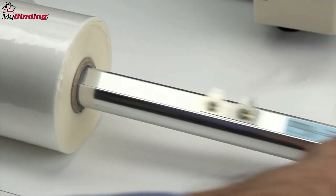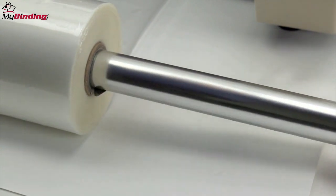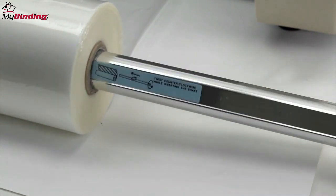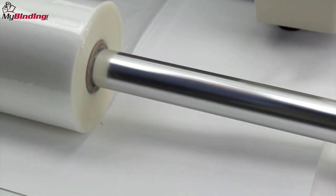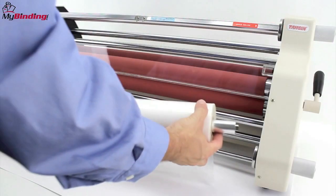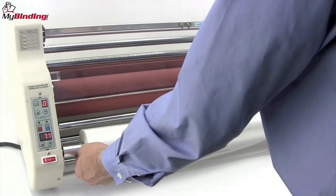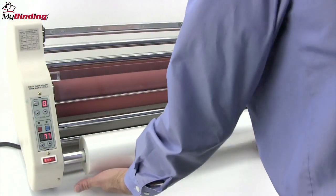With the shiny side facing down, remove the bottom roller. Slide it into the tube of the laminate roll. These teeth are designed to keep the roll from slipping on the bar. Twist it in a counterclockwise fashion until you get all the way through to the other side, stopping at the mark for your size roll — for us, 25 inches. Place the loaded bar back into the machine, right side first and then left.